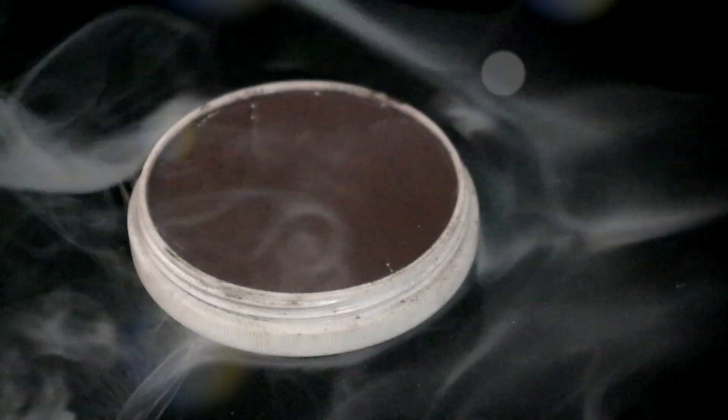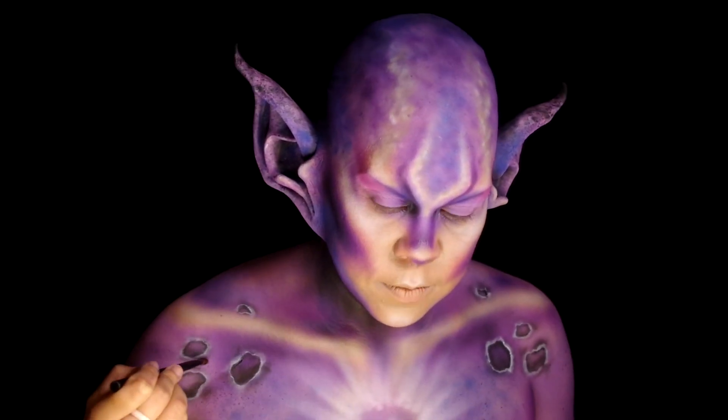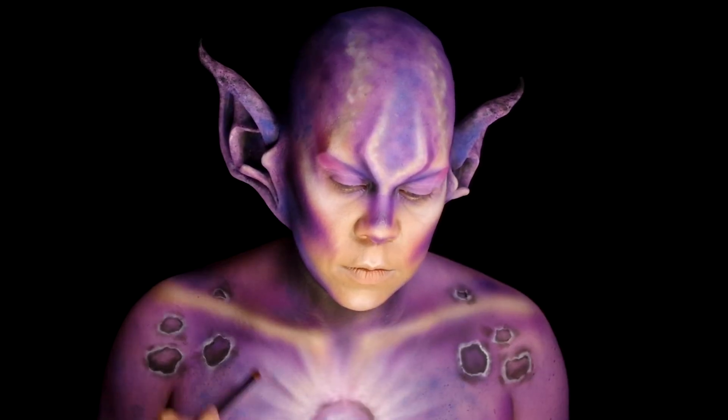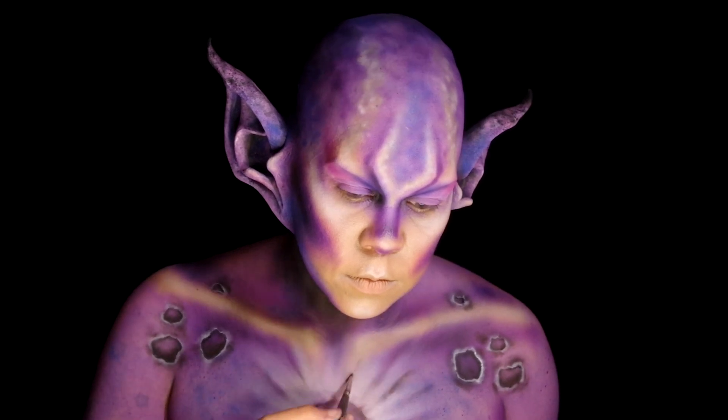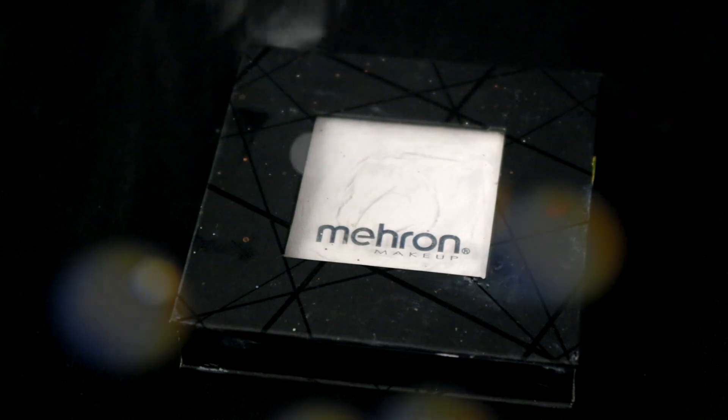Taking black Mayron star blend to intensify the dark areas of the craters and add some depth to the starburst on the chest. Then using the white Mayron edge, add some bright hot spots.